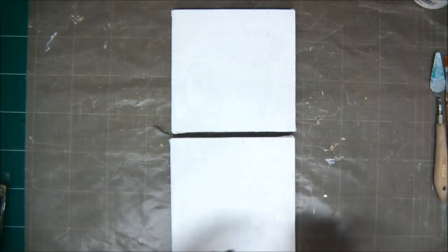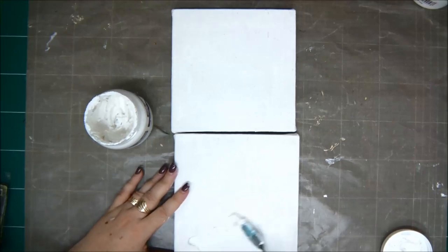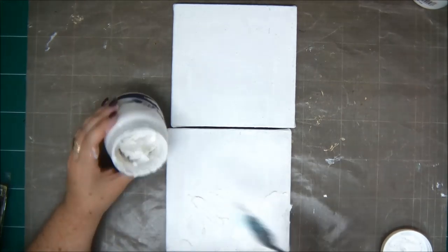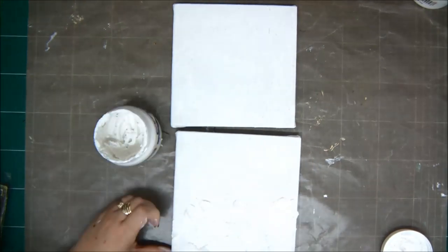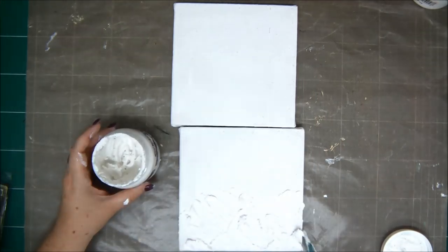So my canvases are primed and I'm going to start with some modeling paste. I'm not doing anything with a stencil — I'm just adding the modeling paste on the canvas, creating lots and lots of texture, just little hills and valleys with the modeling paste.